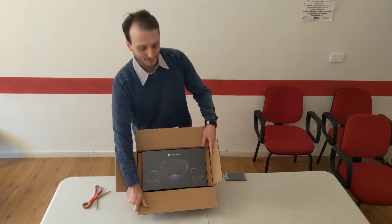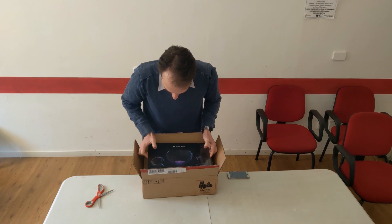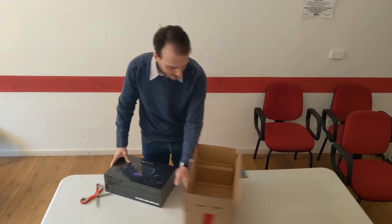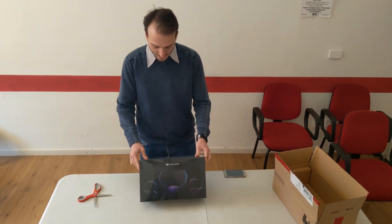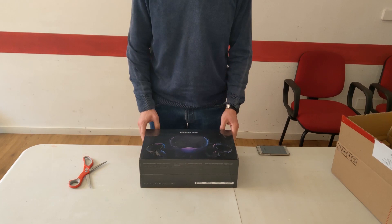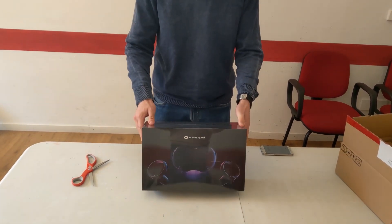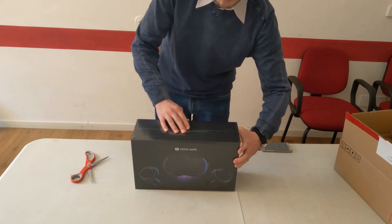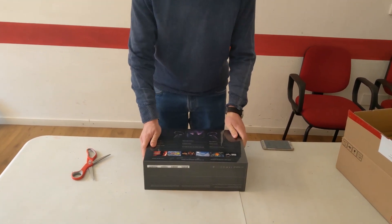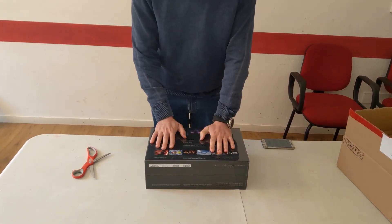The Oculus Quest official package. Let me remove it from the box. And here you have the Oculus Quest. This is the official package with the Quest and controllers shown on the front, and the contents of the box listed here.